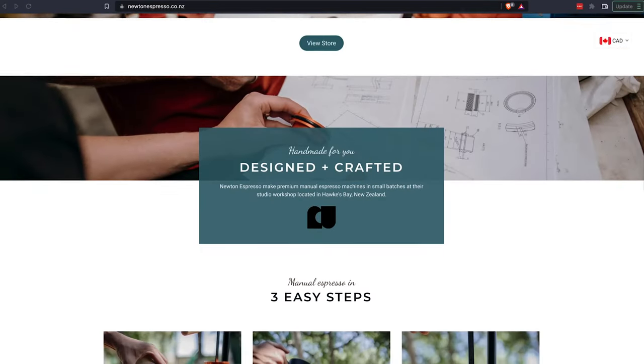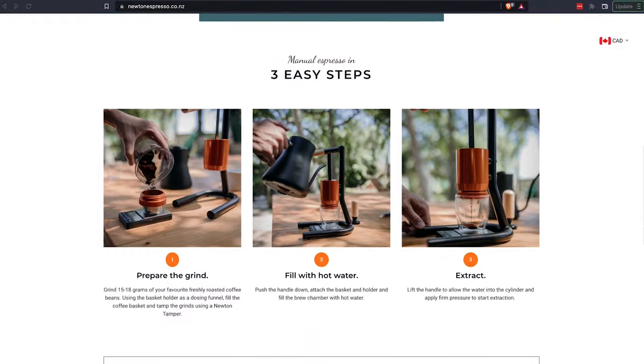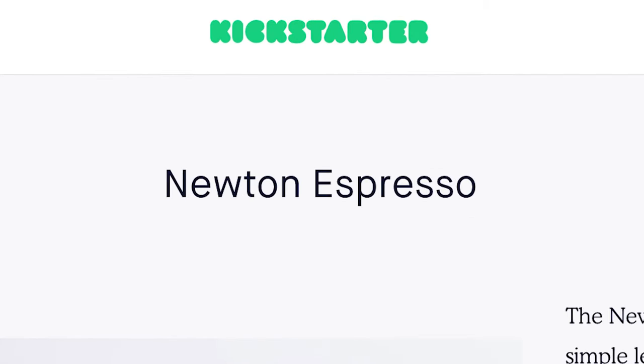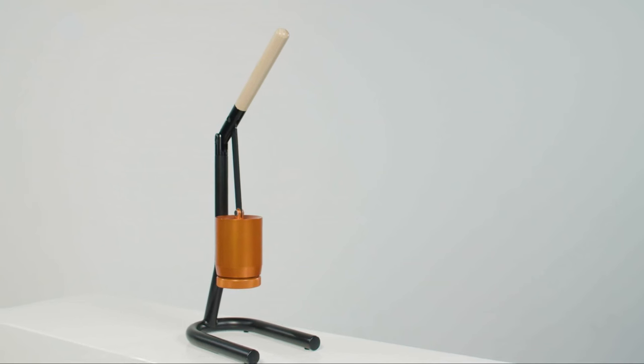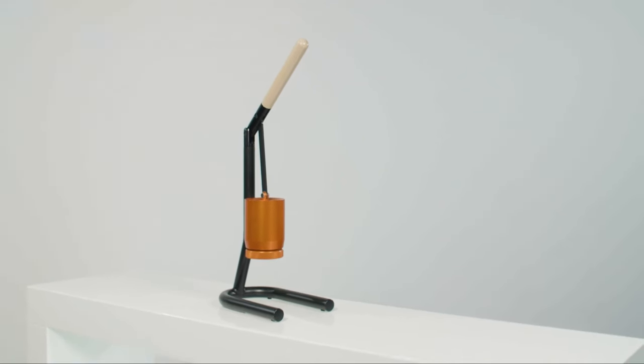A little bit of backstory on the Brewer: the Newton Brewer was designed in New Zealand and launched on Kickstarter. As soon as it hit Kickstarter, it was immediately picked up by a lot of design websites like Hypebeast, Uncrate, Design Boom, amongst many others, featuring it. Part of the reason is because it has a very eye-catching design.